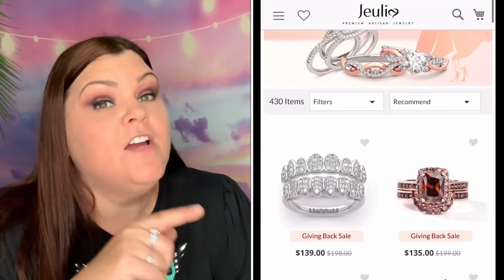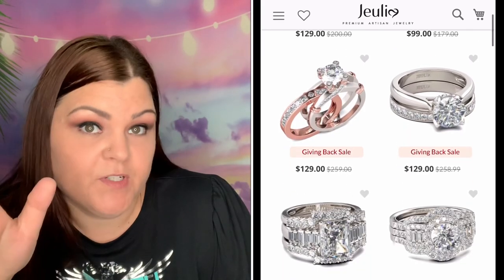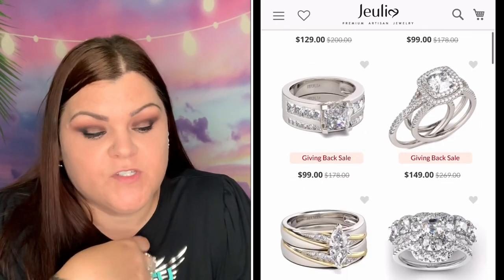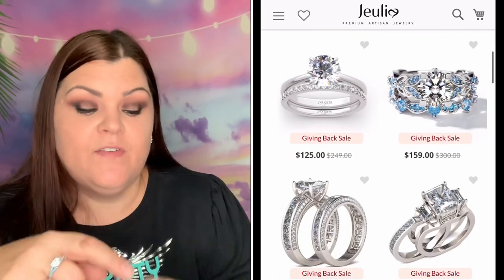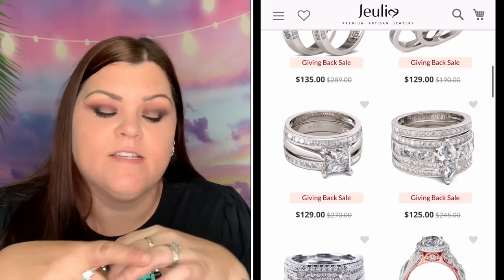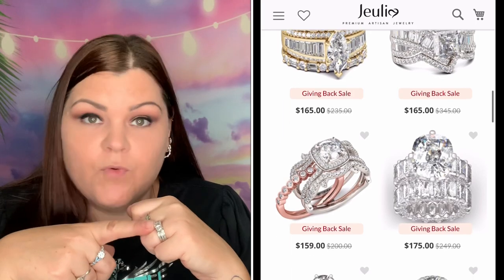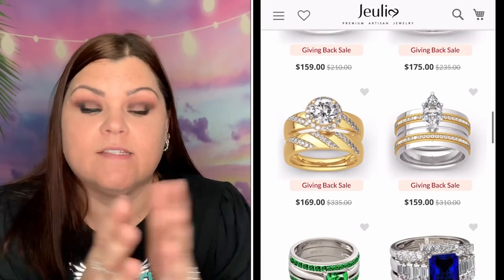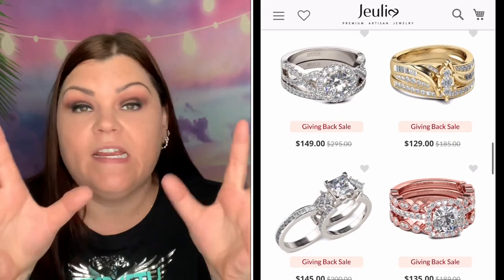On their ring sizes, they go anywhere from size three to 15 and every half size in between. My code SheCrafty15 will save you 15% off your order. Julia stone is an excellent alternative to natural gemstones because it's more scratch-resistant for everyday wear. Even this ring — I have not taken it off other than to sleep at night, and I don't have any scratches or anything on them. I'm rough with my hands and nothing is wrong with any of my rings.